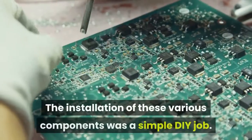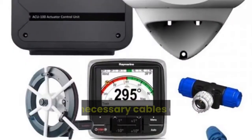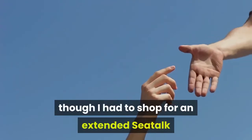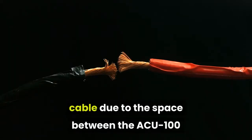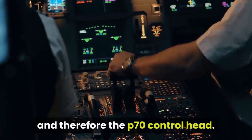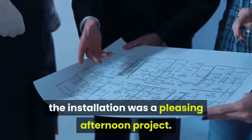The installation of these various components was a simple DIY job. All necessary cables and connectors came in the box, though I had to purchase an extended SeaTalk cable due to the distance between the ACU100 and the P70 control head. It took perhaps 20 minutes to fit the drive unit to the wheel. All up, the installation was a pleasing afternoon project.